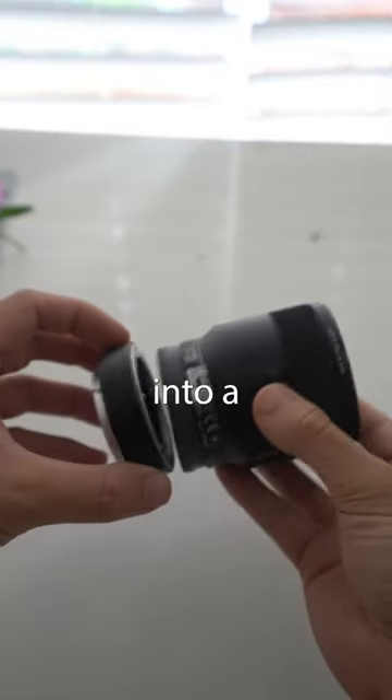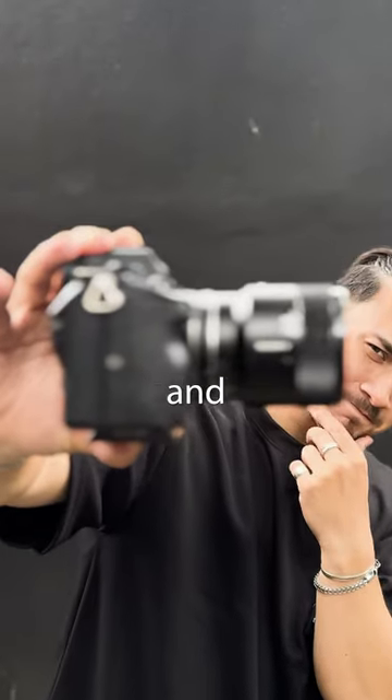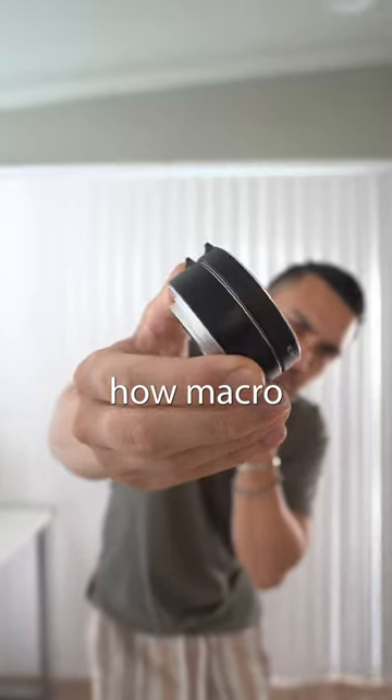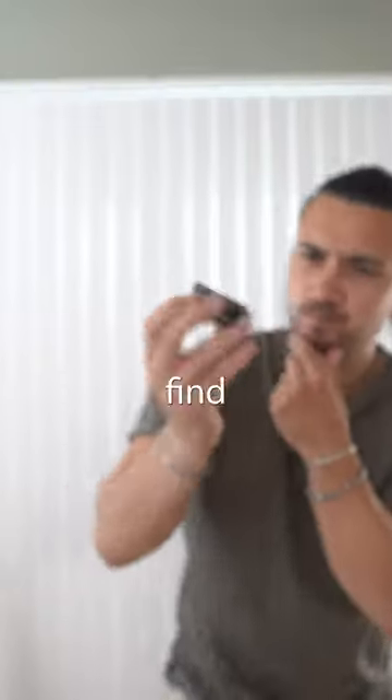These extension tubes turn any lens into a macro lens, and one week ago I tried adding two of these to a lens and the results were pretty crazy. But the thing is that these tubes are stackable. So how macro could you get if you stacked four extension tubes together? I decided to find out.